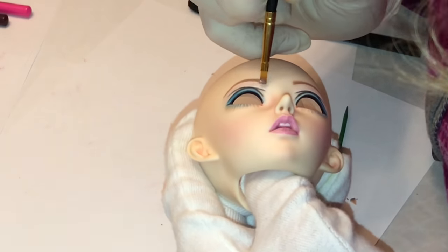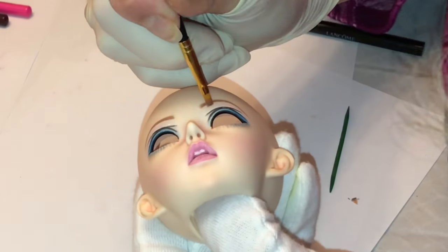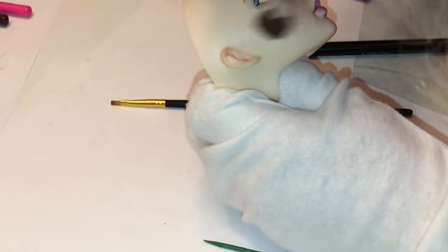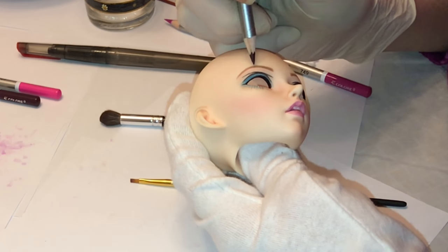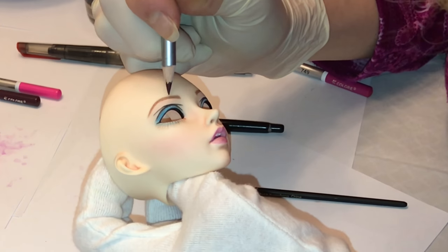Here I decided to use a light pink Pearl X powder right underneath the eyebrows. It gives a really nice shimmery, shiny effect to that area and I think it turned out really pretty. Then I'm going over the blush a little more and darkening up those eyebrows with some dark brown watercolor pencil.